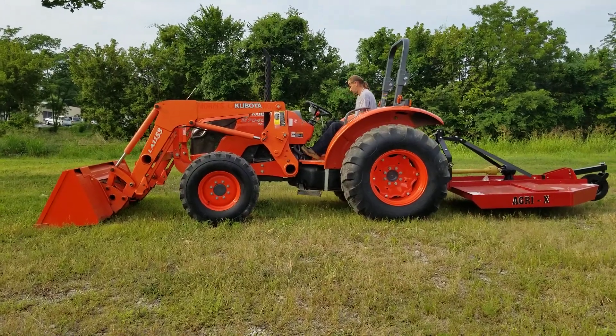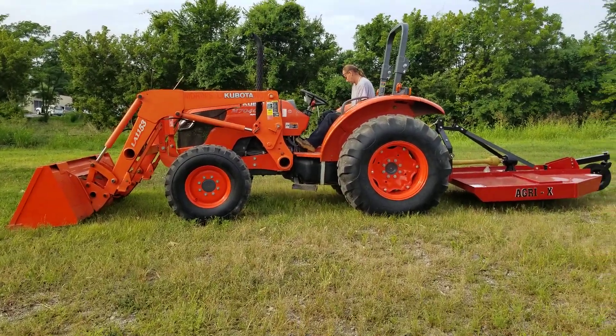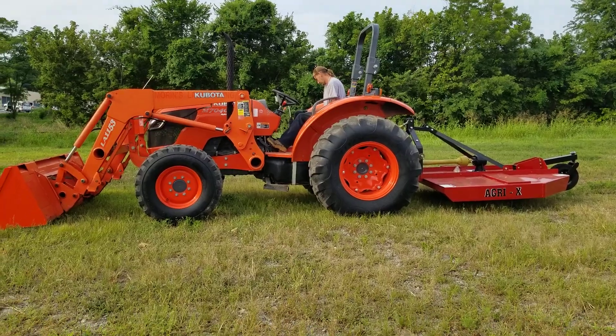Here we've got the Kubota M7040 with a loader on it and we've got a five-foot cutter on the back.